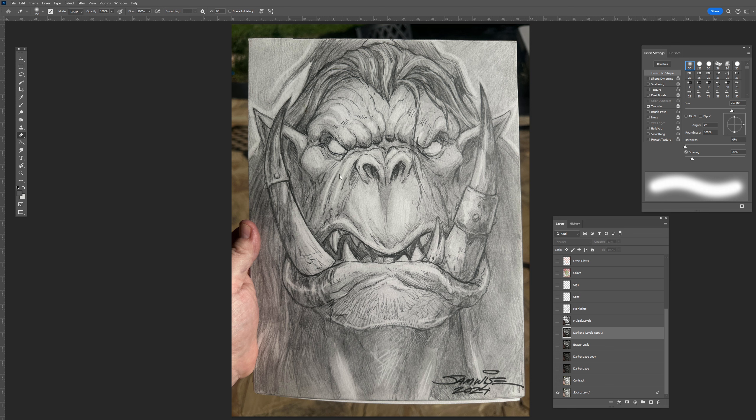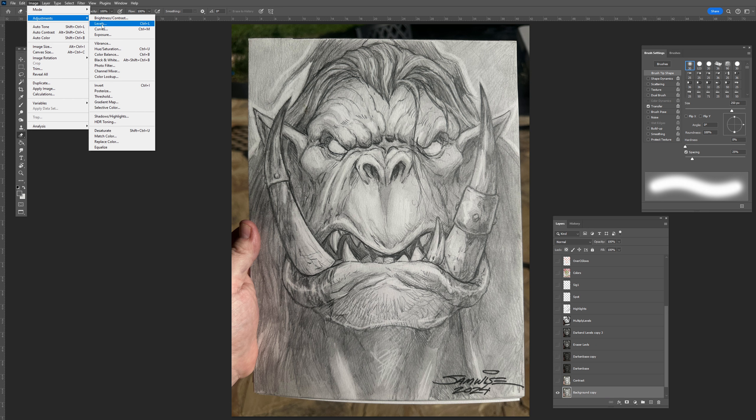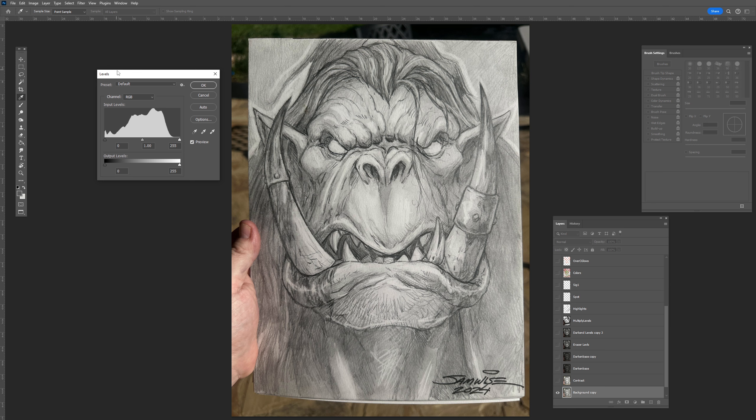So this is again just a photo from my sketchbook. What I did is pop up the contrast on it — it's a little hard to see, but I just brightened it just a touch. Let me show you what I did. I went into what's called Levels, and what this lets you do is there are these three little triangles here.